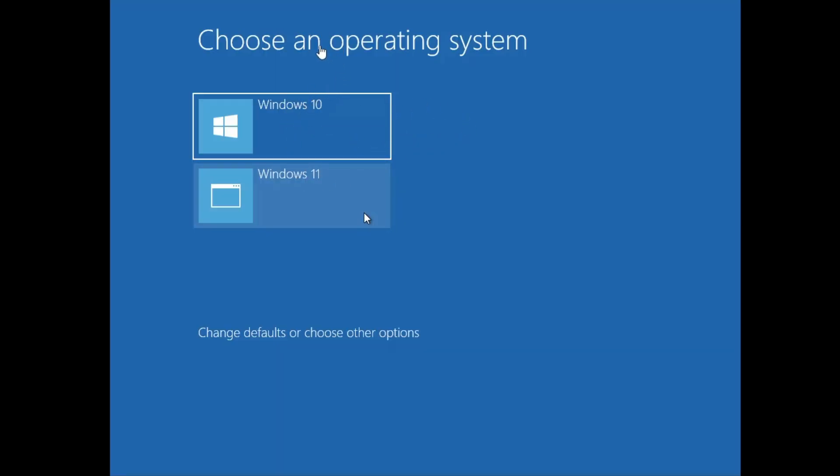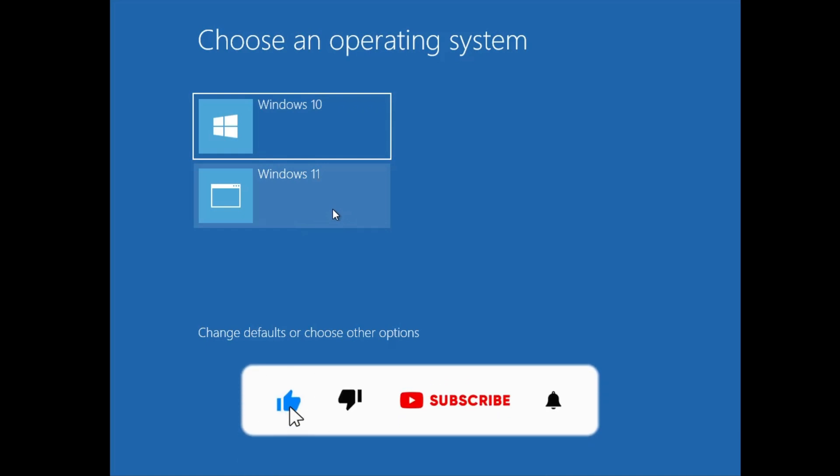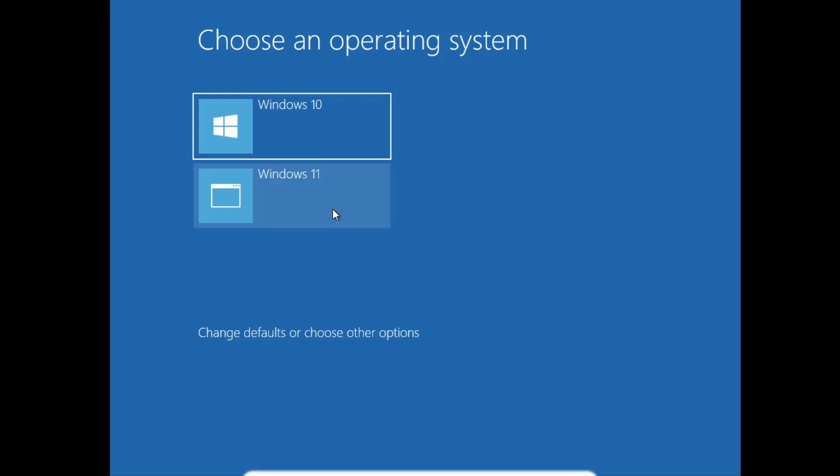You are all done. The next time you start the computer it will ask you to choose an operating system — you can go with Windows 10 or Windows 11, whichever you wish. This is how you can quickly create a dual boot of Windows 10 and 11 without using any kind of USB. Hopefully you will find this video helpful — if yes, do not forget to like and subscribe, and I'll see you in the next video, bye-bye.